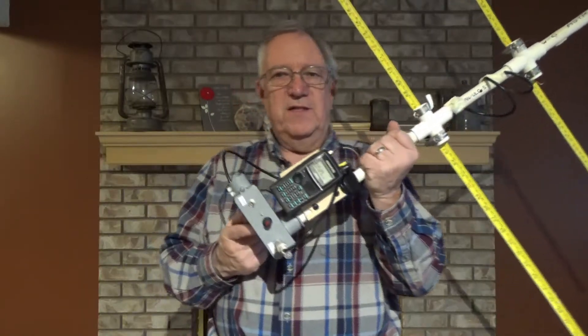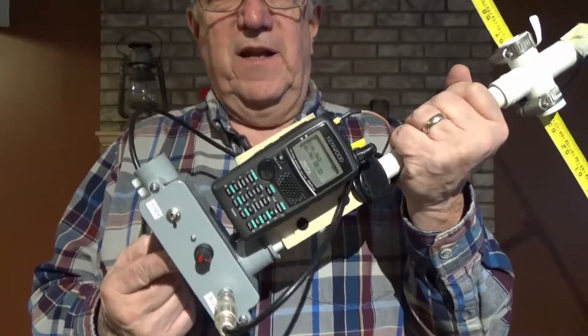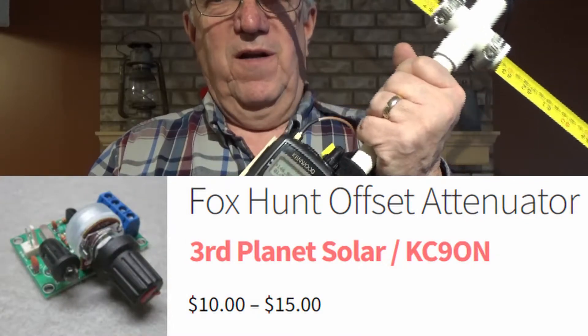The way I'm doing it is I've got this offset attenuator — a kit that I bought and put inside this housing. The kit was $15, bought it on the web.